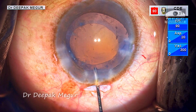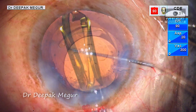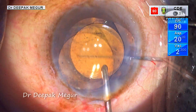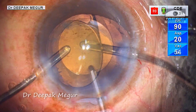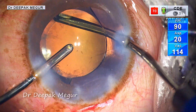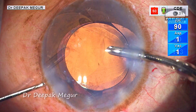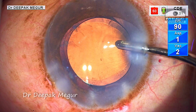Time to implant the lens. The bag is filled with OVD and the lens is implanted into it. As the OVD is being removed, the pressure reappears and the anterior chamber begins to shallow again.